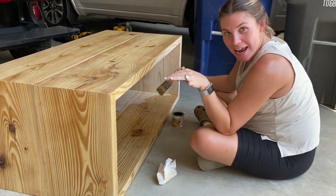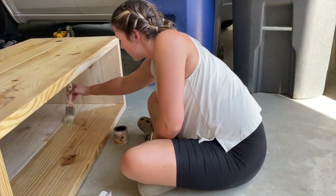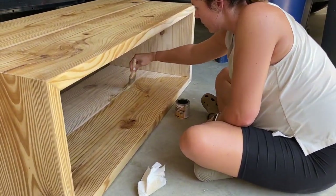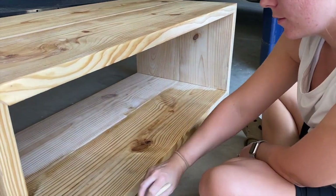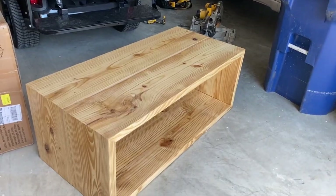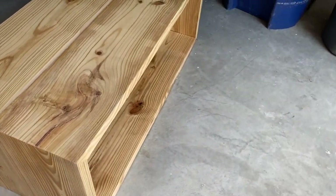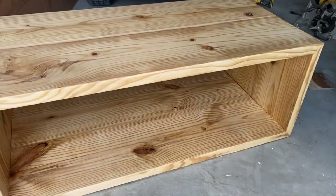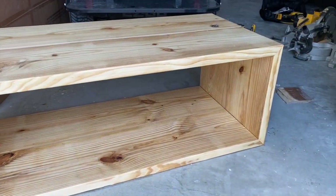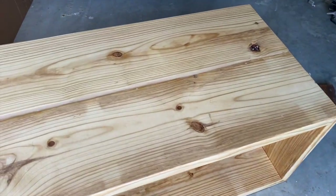Looks good. I just picked a stain and now I'm staining it, and I think it looks pretty good. See the difference? Yeah, I feel like it looks really good. I just got done staining and I think it looks pretty good. I've got to let it dry and then we'll probably move it inside.